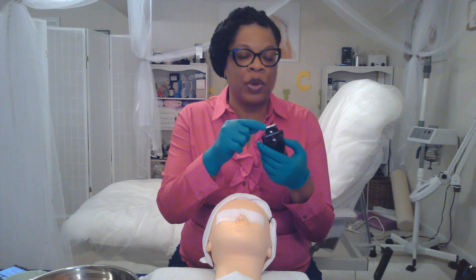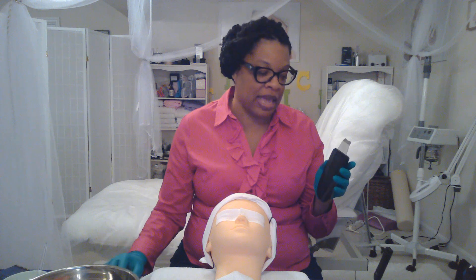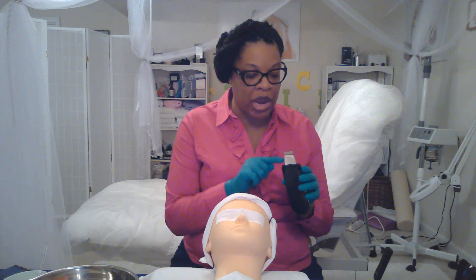The Sonosilk also emits 430 nanometers — it has a blue LED light for the duration of the treatment, which helps acne-prone skin, oily skin, and inflamed skin. The Sonosilk performs all of its actions all at one time: the ultrasound vibrations, the spray mist that comes out underneath the blade, and the blue LED light.